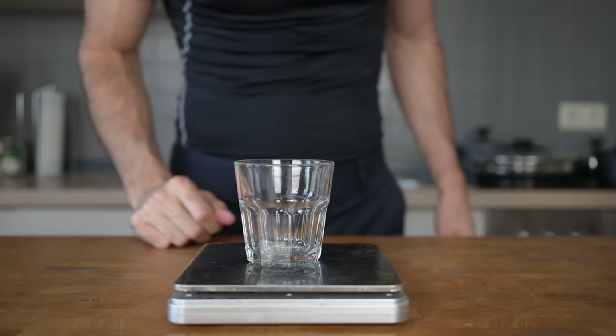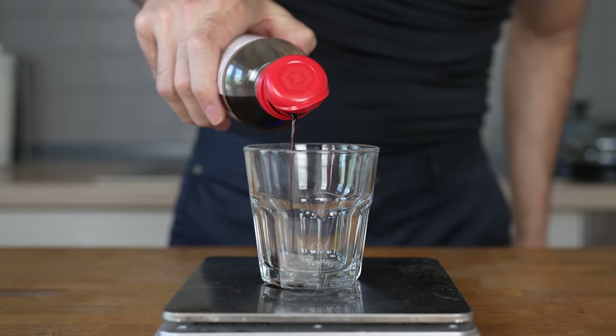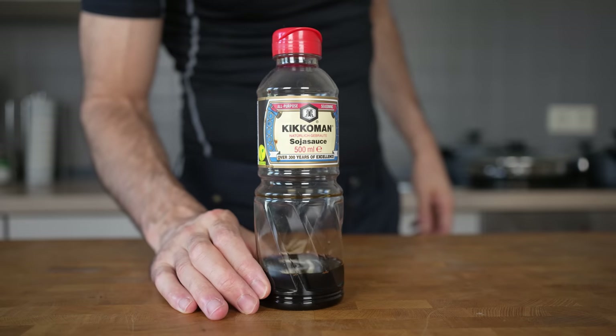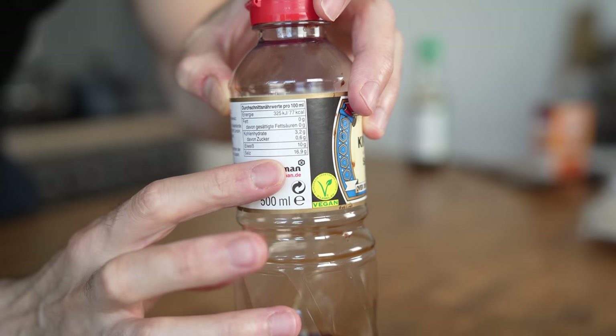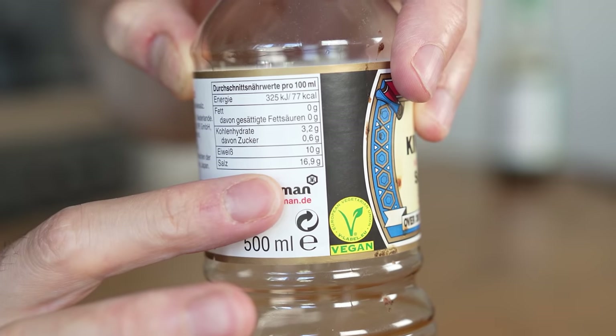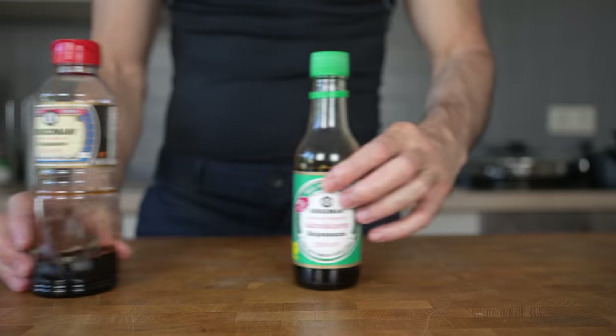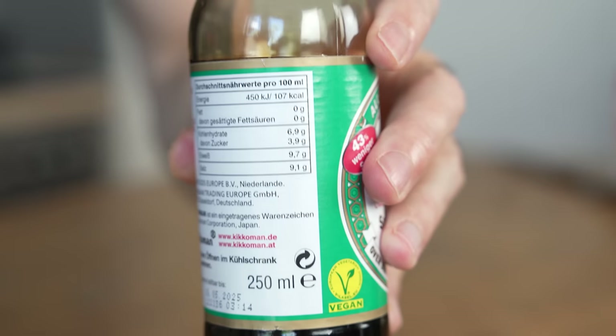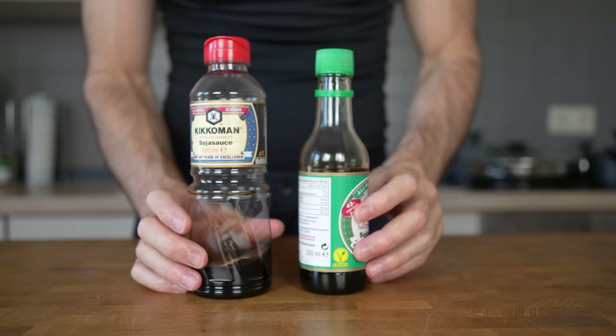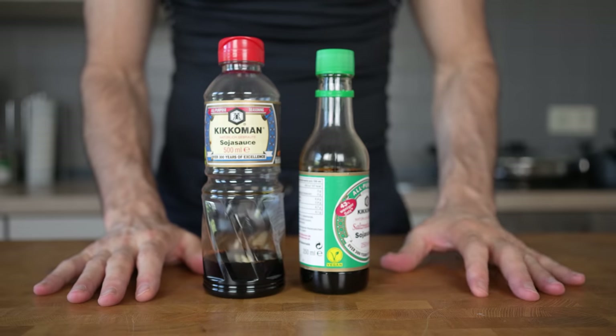Next is the sauce. Put a glass on a scale and start with 20 grams of soy sauce. I personally prefer regular Chinese soy sauce, as I like my food very salty. Soy sauce contains about 17 grams of salt per 100 grams of sauce. However, if you prefer less salt, there is also a low-sodium version available, which contains about 10 grams of salt. The taste difference is very noticeable, so choose the one you prefer.